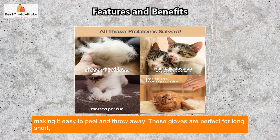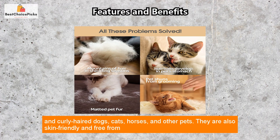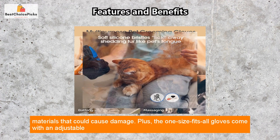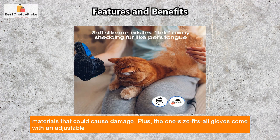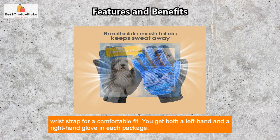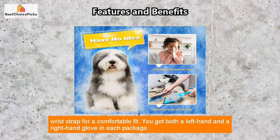These gloves are perfect for long, short, and curly haired dogs, cats, horses, and other pets. They are also skin friendly and free from materials that could cause damage. The one size fits all gloves come with an adjustable wrist strap for a comfortable fit, and you get both a left hand and a right hand glove in each package.